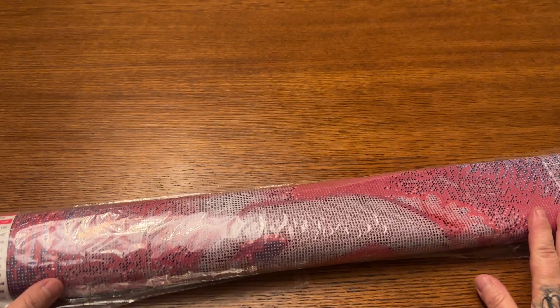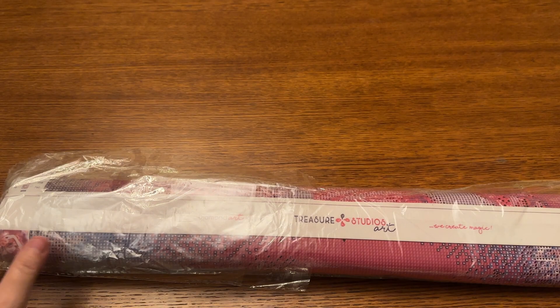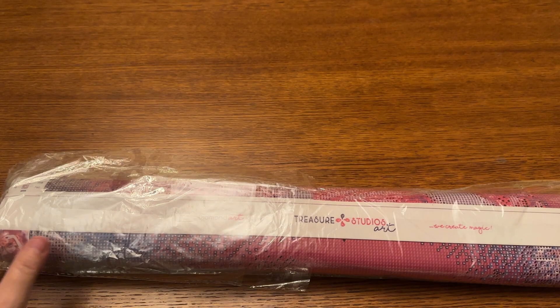Okay, so here is our diamond painting, and it comes in a plastic dust bag. Here is our canvas — it says Treasure Studios Art Diamond Art Kit, We Create Magic. I wanted to let you all know, for full transparency, that I am an affiliate and I do have a code down in the description — I think it's Miranda15. If you'd like to save a little bit of money, use my link and code, but it is not necessary, under no obligation. Even though I am an affiliate, I'll try to be completely unbiased.